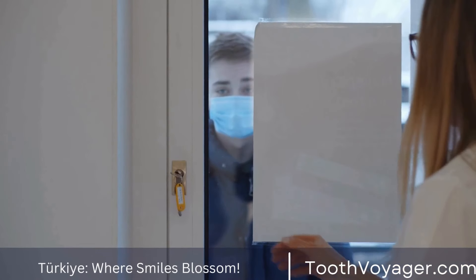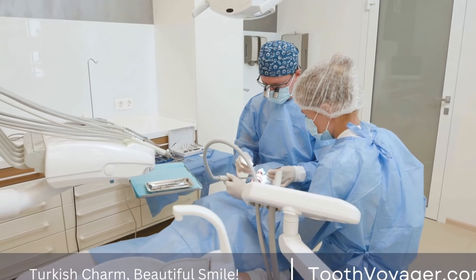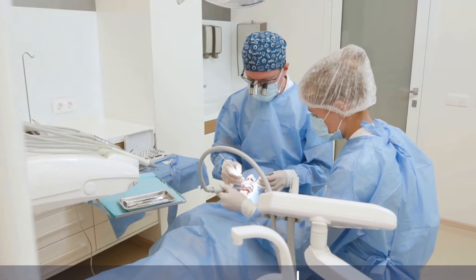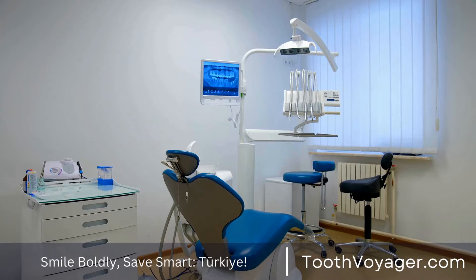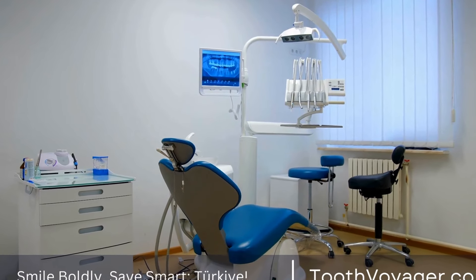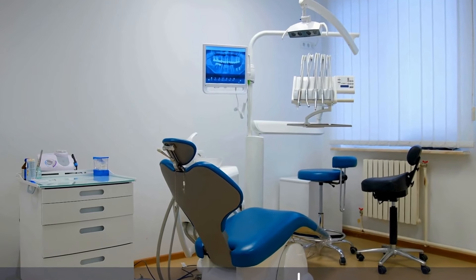Types of Dental Bridges. There are several different types of dental bridges that you can choose from, depending on your specific needs and the condition of your remaining teeth. The most common types include Traditional Bridges, which are the most common type and consist of a pontic that is anchored in place by dental crowns placed on the adjacent teeth.